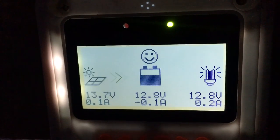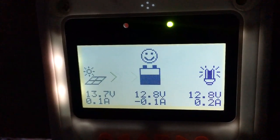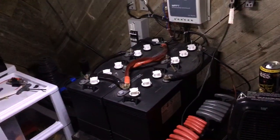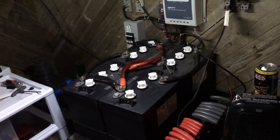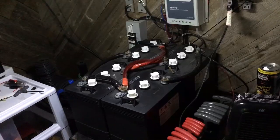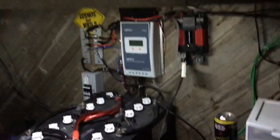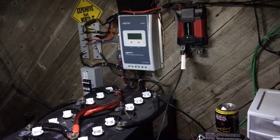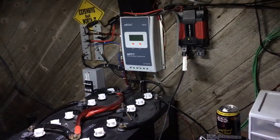The answer to that is kind of hard because you can power a lot of things, but it doesn't matter about the solar panels — it matters about the battery bank that you have. I got a 420 watt-hour battery bank with an MPPT charge controller, EP Ever Tracer. I just want to show what you could normally produce in one day.